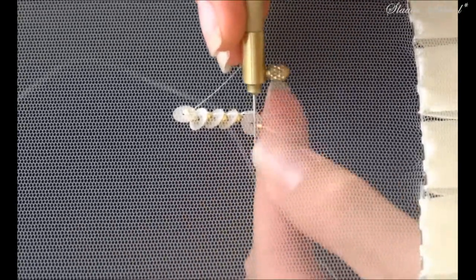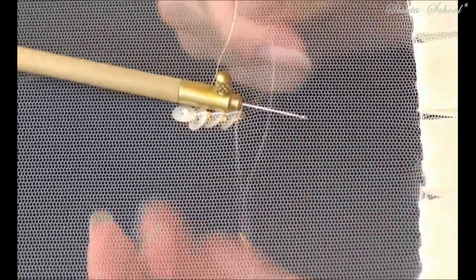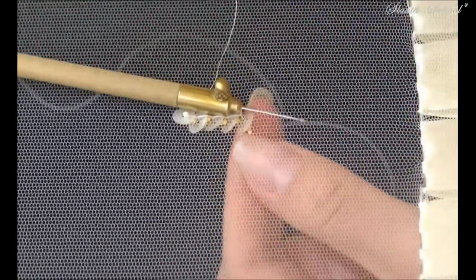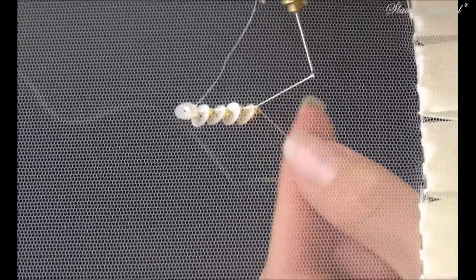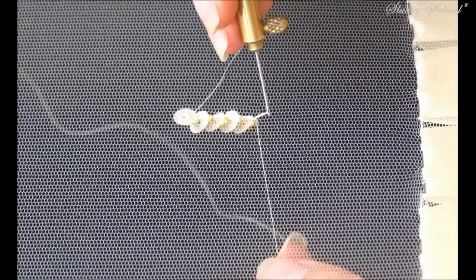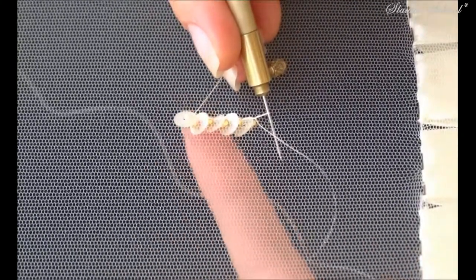It's completely up to you. I'm placing two beads and one sequin together. Now you are aware of some secrets that may help you in any future.